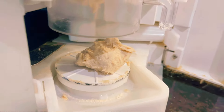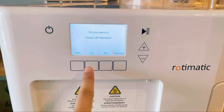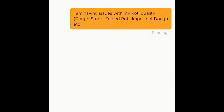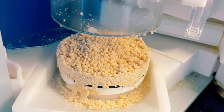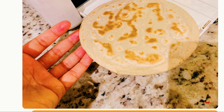Usually I give it four to five tries, but if it doesn't turn out nice then I contact Rotimatic customer service. They have been resolving my issues since 2017. So far I haven't had any hardware issues — whatever issues I've had in the past have been resolved in a day or two by the Rotimatic team, and I hope they'll get back to me and resolve my issue one more time.